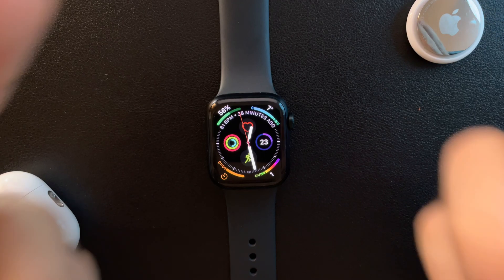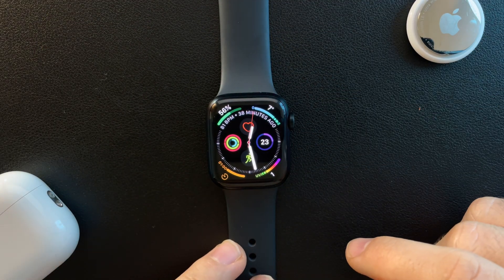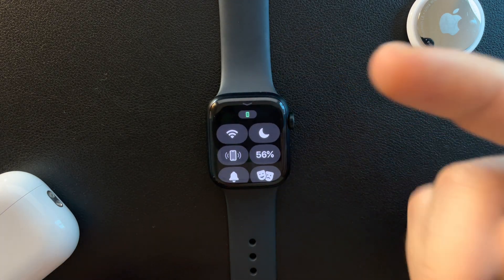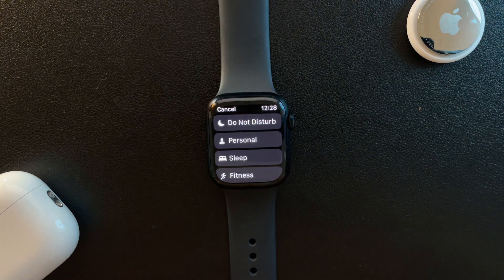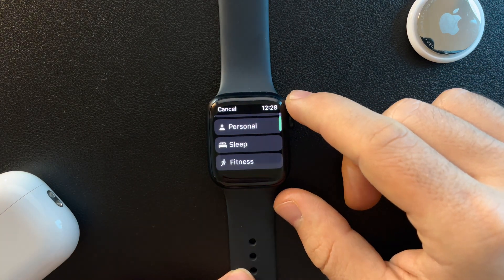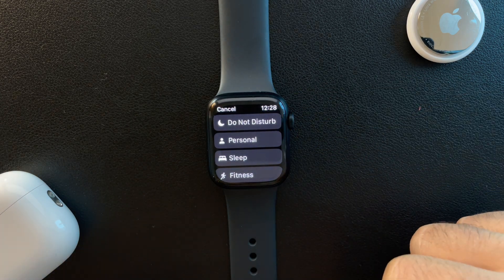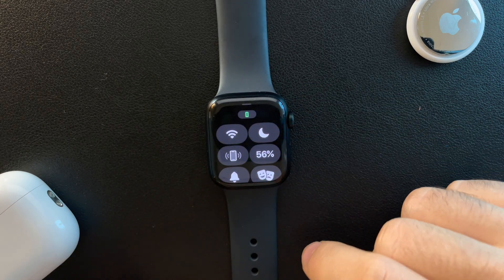So let's jump into it. First, open your Apple Watch display. To turn on the focus modes there are a few options — I'm going to show you both. The easiest one is by swiping up from the home screen, and you will find the Do Not Disturb icon. When you tap on it, you can choose from all the different focus modes that you have set up on your iPhone or Mac.